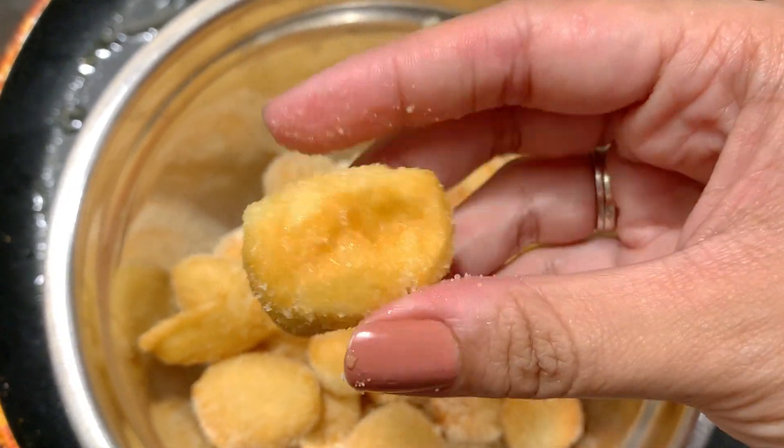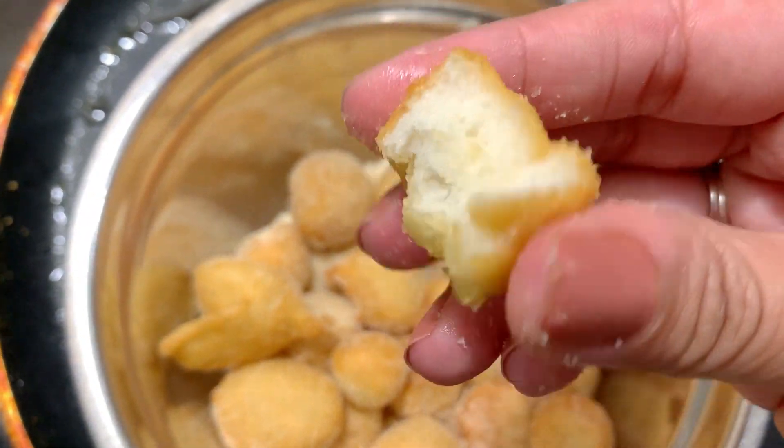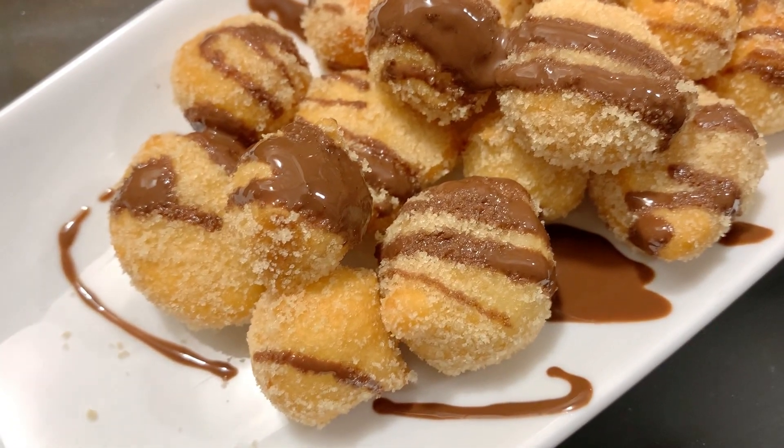I'll link a video on how many glaze options you can use with these. For ease, I added them only in brown sugar. You can also use normal sugar. I also added a little chocolate sauce.